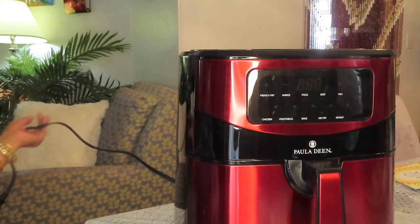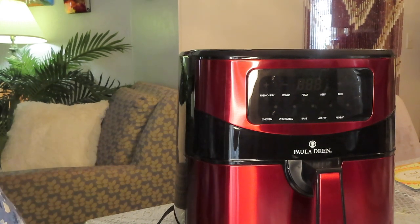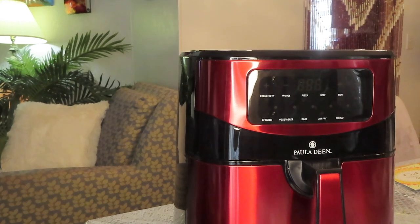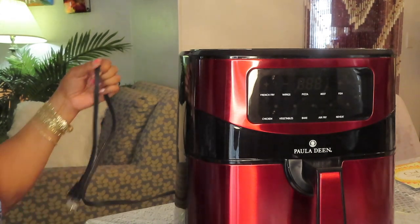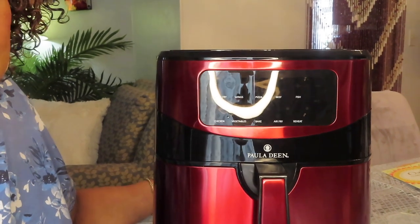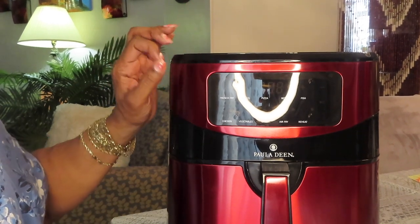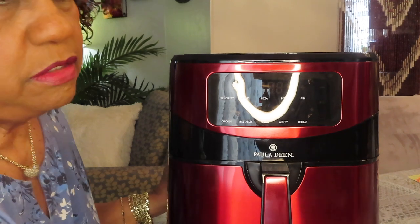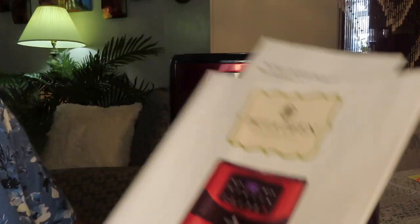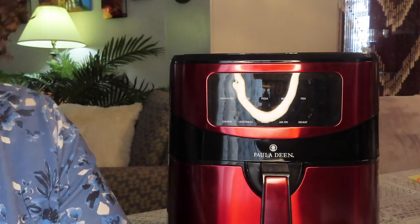I'm going to see if I can plug it in, but I can't — I've got to cut this thing off the prongs first. So this is my first look unboxing of the Paula Deen 10 Quart Digital Air Fryer. This is all it came with — the book and two of those papers.